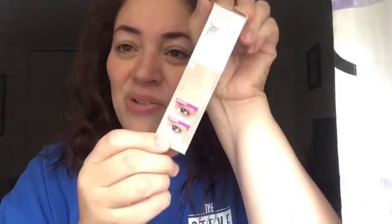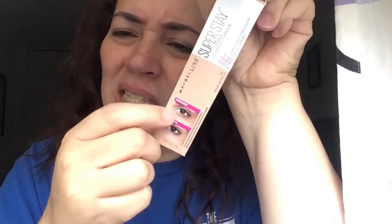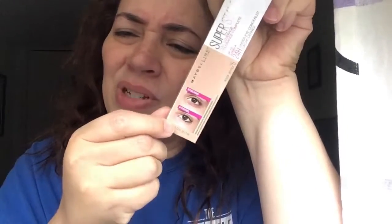I already opened it just to see what it looks like, but that's the packaging right there. This says it's supposed to last up to 24 hours. This is the Maybelline Superstay full coverage 24-hour under-eye concealer, and they show a picture of how things look before — where you see the bag — and after, when you don't.